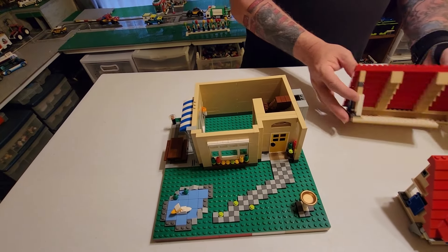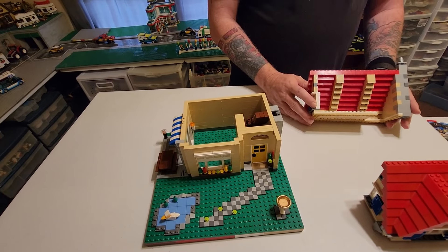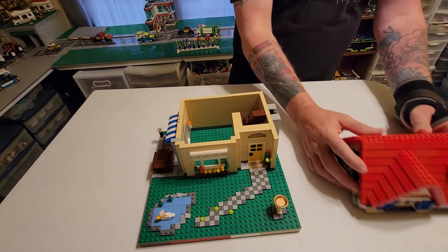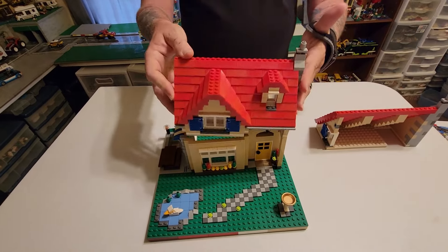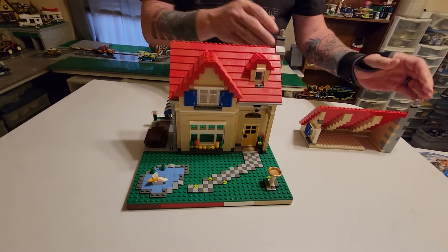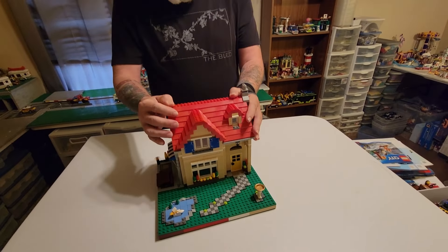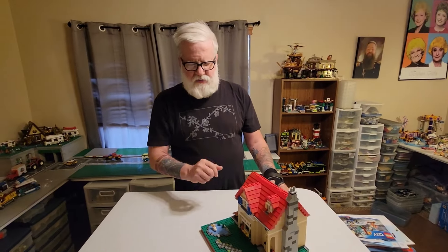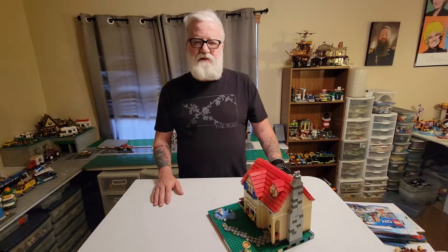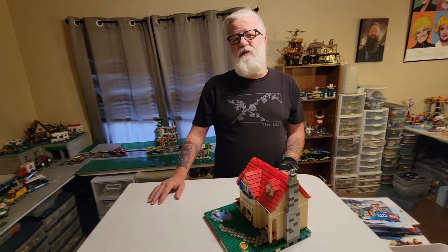We'll probably just make this like a one-bedroom. It's a pretty big one-bedroom house. But it is our first house going into the city, and I'm very excited because you guys know that I really am jazzed to do the residential side. So let me do some work — I want to do some outside work and some inside work, and then we'll take a look and see what I was able to come up with.